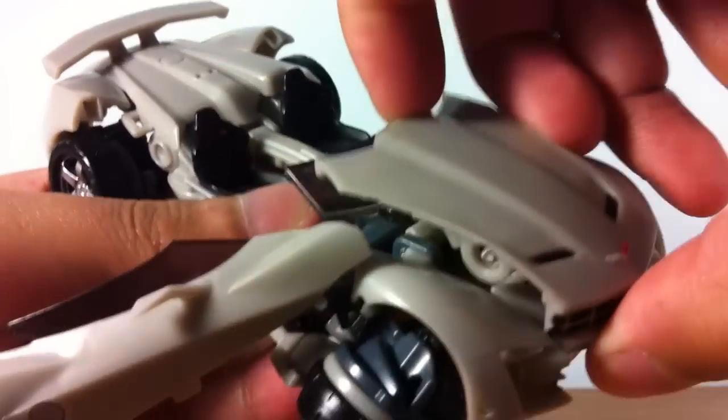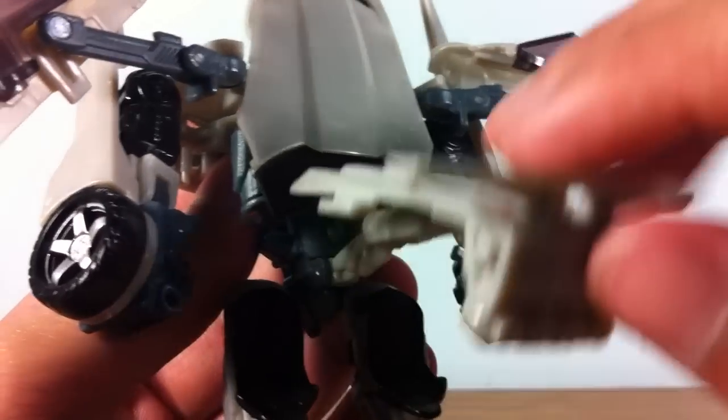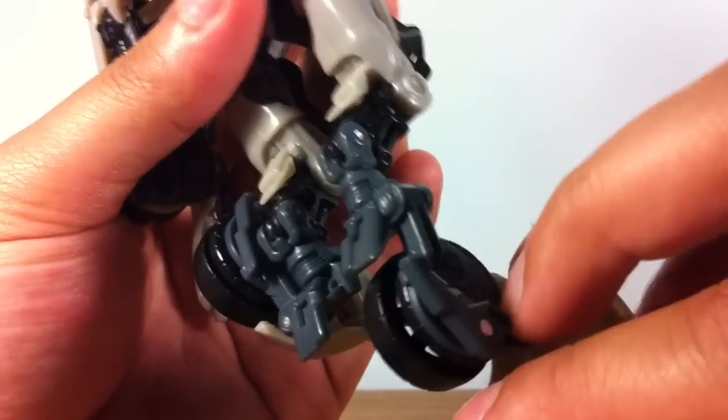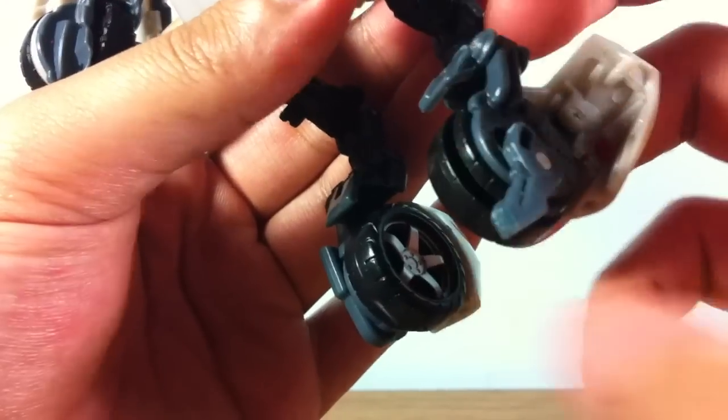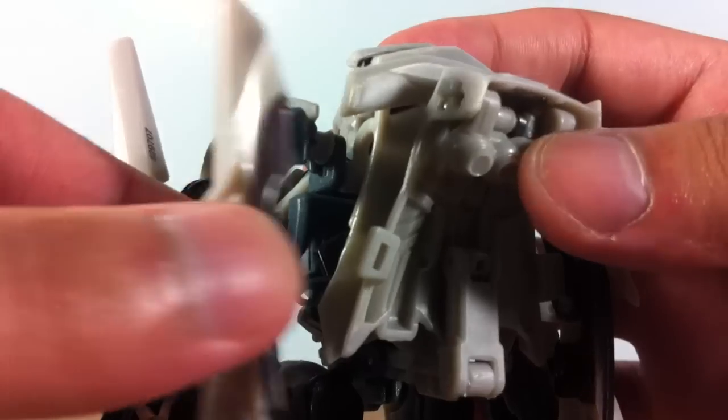Unlike Crankcase, all the tabs and panels on Sideswipe seem to want to just break off quite easily and don't really stick together too well in vehicle mode. There aren't any new brilliant tricks or designs when it comes to the engineering of this figure. However, the entire transformation has been refined to provide a simple and quick transformation that can probably be done without the aid of instructions.